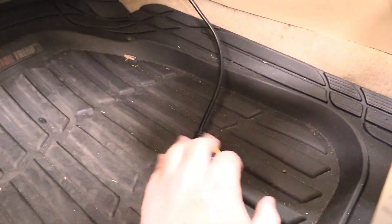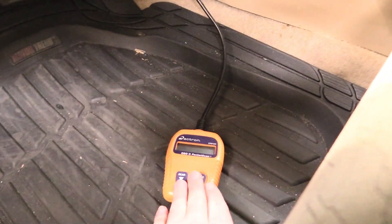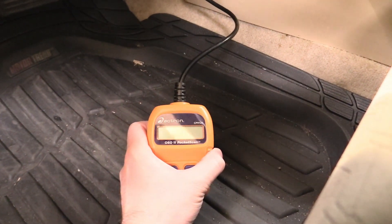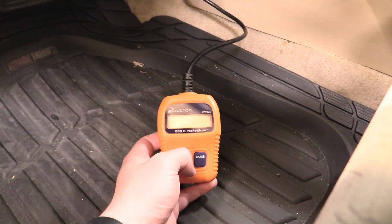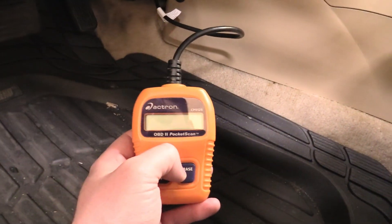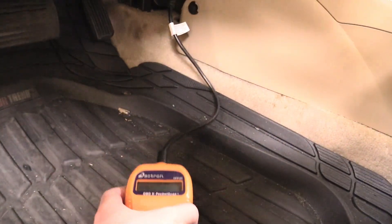Our OBD2 port is not getting power. The reason I'm using a really basic scanner is because it feeds off the car's electricity and doesn't have its own battery like my fancy scanner does. That fancy one has its own internal battery, so it's tricky to see whether it's getting power or not. But this basic scanner is definitely not getting power, so something's wrong and we need to figure it out.